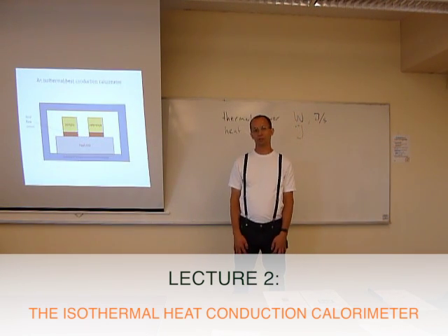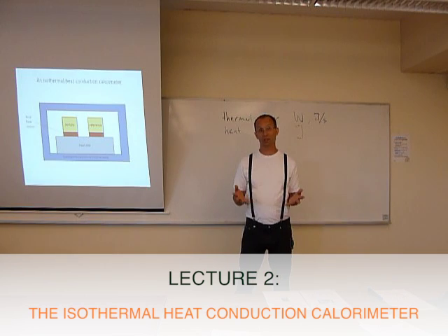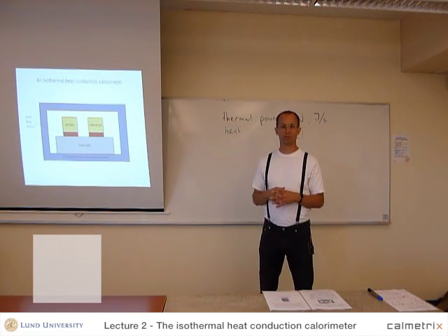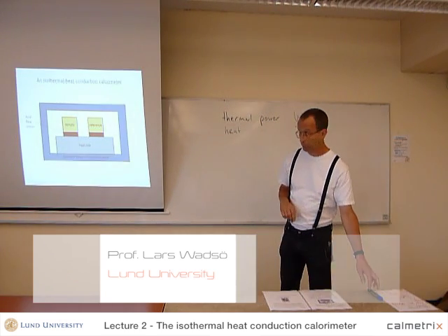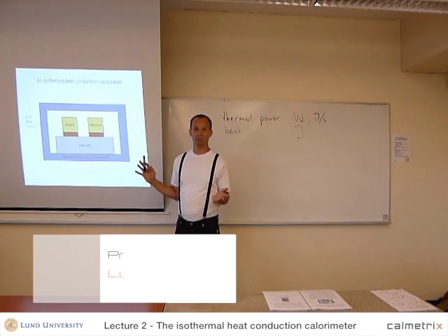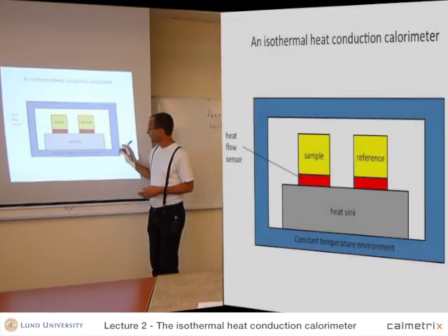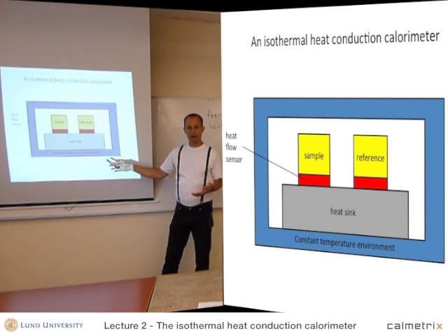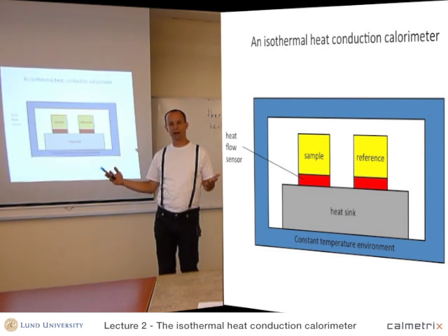An isothermal calorimeter is a calorimeter that works at constant temperature, and it's basically a rather simple device, as I will show here. It consists of six main parts. First of all, we have to have some type of constant temperature environment — a thermostated environment.